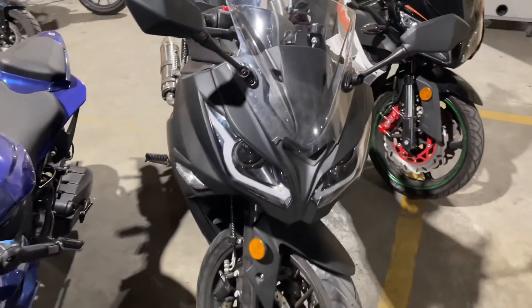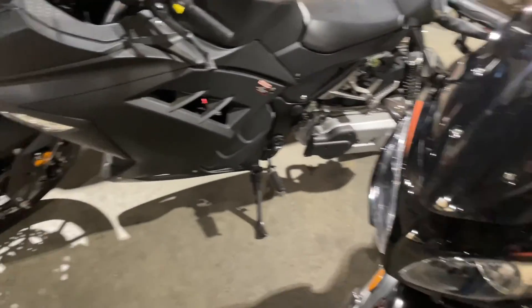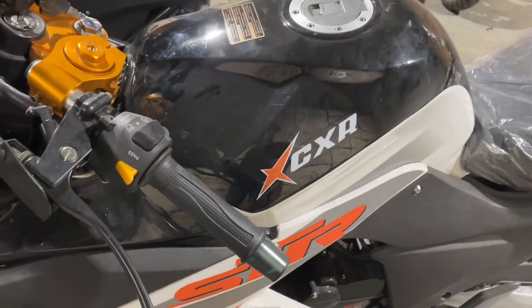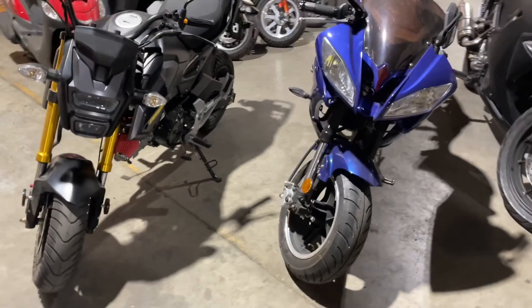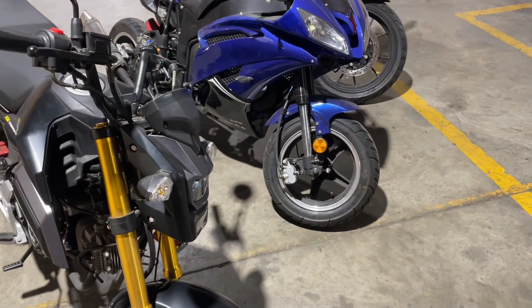So this one: AC. This one: AC. This one: DC. It doesn't matter the CCs, it doesn't matter any of that stuff. If it runs vertical, DC. If it runs horizontal, AC. Just a quick and easy tip — if you're looking for a voltage rectifier or CDI for your bike and you're trying to figure out if it runs AC or DC, it's the quickest way to do it.